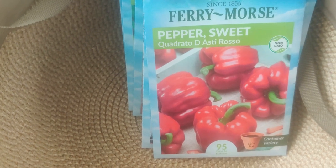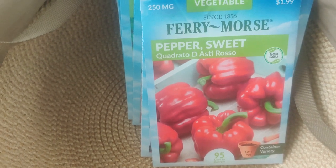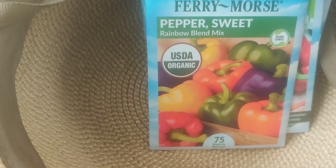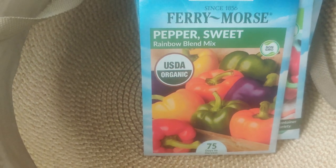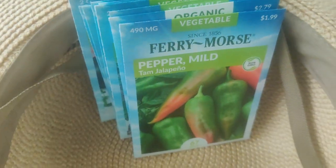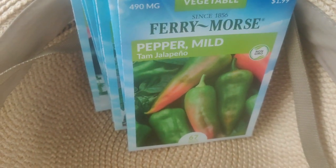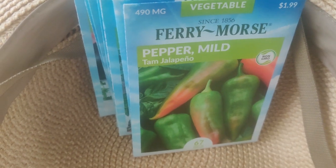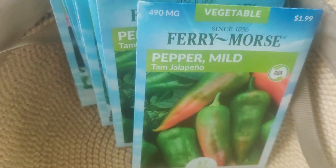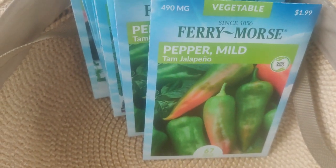Sweet Pepper Quadrato d'Asti Rosso — I've seen that in other seed companies but this one was available at the store directly, so I got them. Sweet Pepper Rainbow Blend Mix — I like the colors and I plan on doing a lot of grilling and stir frying this year. Fairy Morse Pepper — it's mild, called the Tam Jalapeño. I like the colors as well and I have two of them, because you can also stir fry with them.